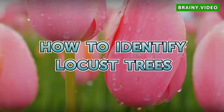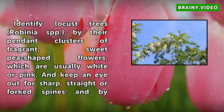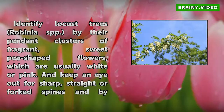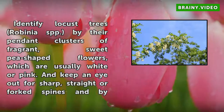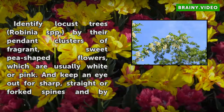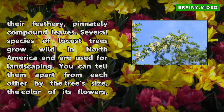How to Identify Locust Trees. Identify locust trees, Robinia spp., by their pendant clusters of fragrant, sweet pea-shaped flowers, which are usually white or pink. And keep an eye out for sharp, straight or forked spines and by their feathery, pinnately compound leaves.